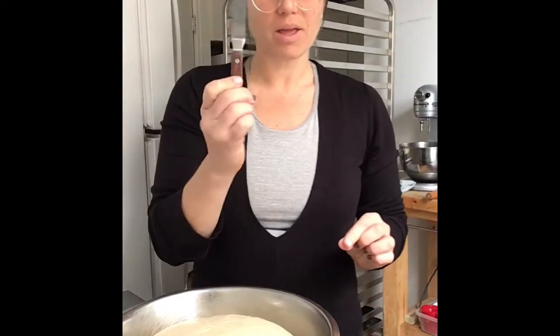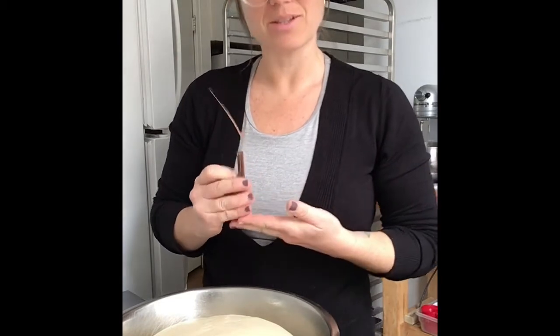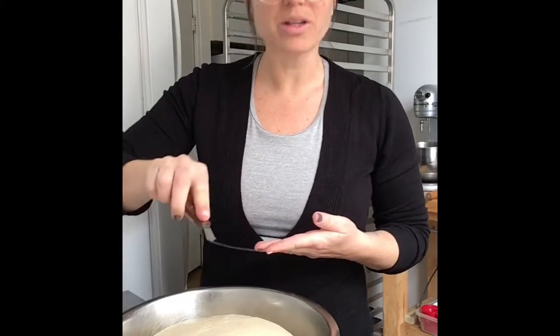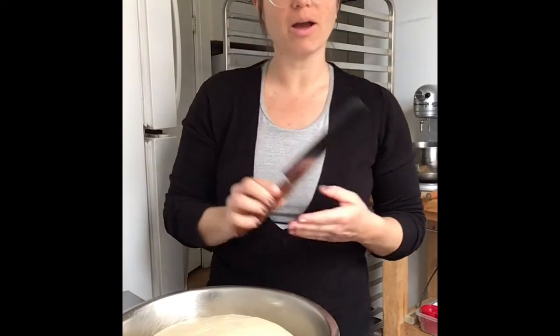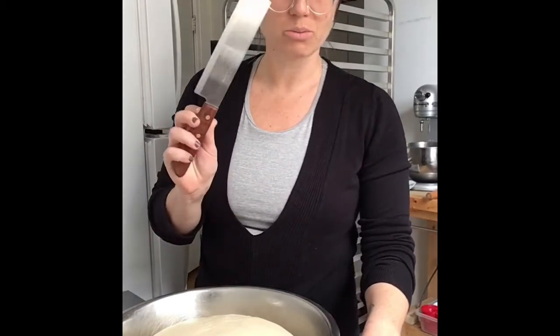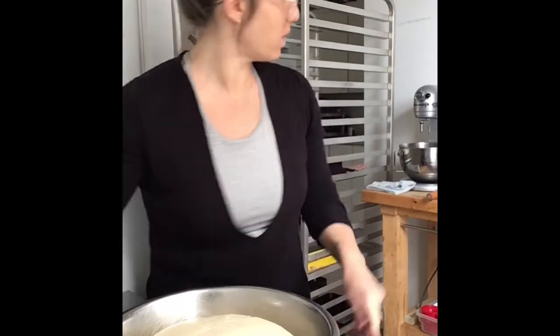I also have my favorite kitchen tool — this is called an offset spatula. Mine is a mini and it's adorable and it's great for smearing. I also have a knife. I'm not using one of my fancy chef's knives because I'm going to be cutting on a stainless steel table. I don't want to dull my blade, so I'm just going to use this cheap little extra blade that I have.